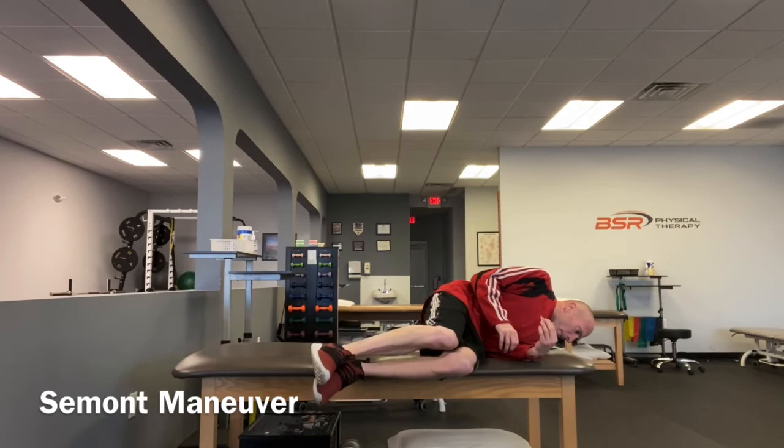Maintain this position for 30 seconds, then rapidly move to the opposite sideline position without pausing in the middle and without changing your head position. Maintain this second position for another 30 seconds and then sit up.